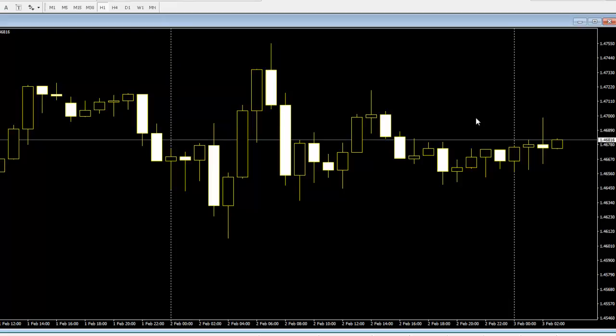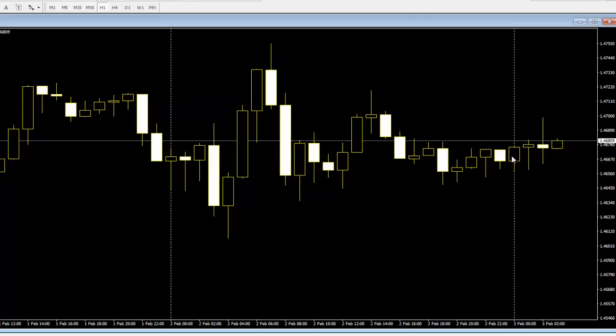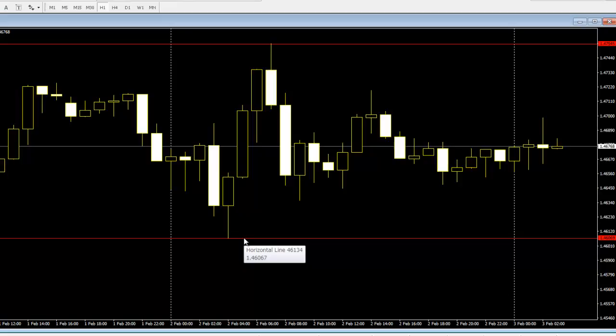There are 24 candlesticks. Just wait for the 24 candlesticks' high or low. This trading method is very easy — just wait for the high or low. Thank you.